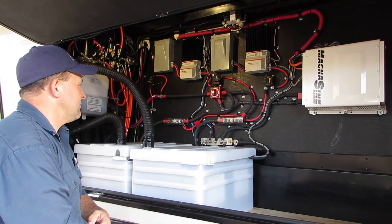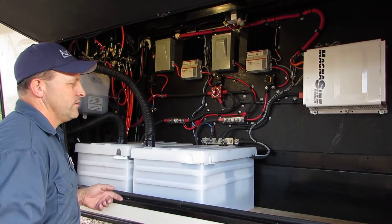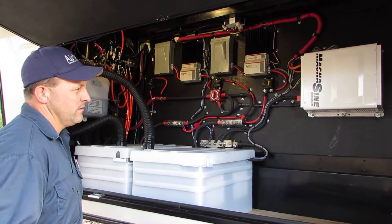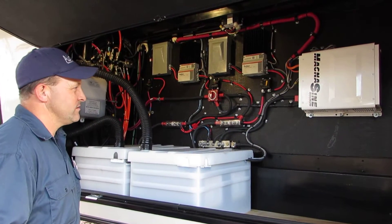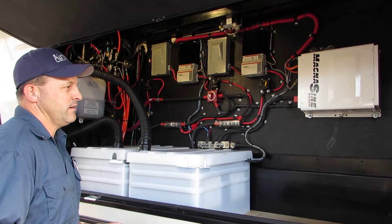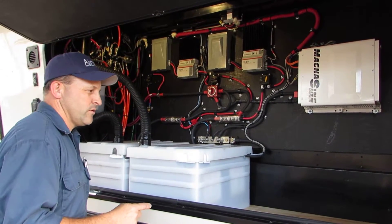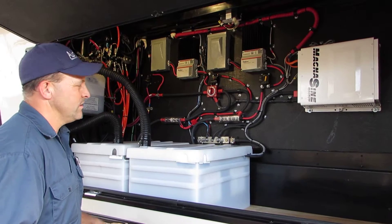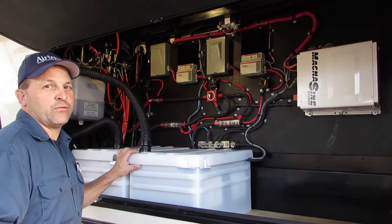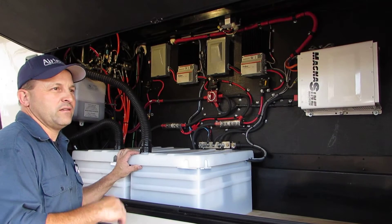Rush wanted a system where he can handle boondocking. He had a really good boondocking system in his other rig that we put in a year ago, but because he had to have a residential refrigerator — since they don't offer one in this unit — we wanted to have enough battery power to get through the night, along with his CPAP machine.